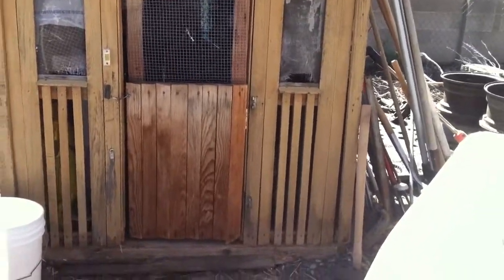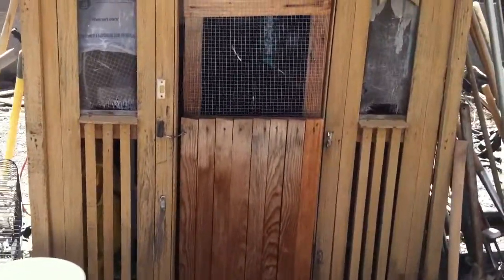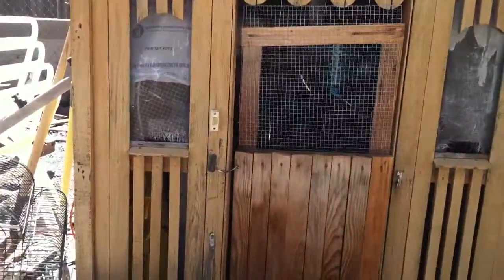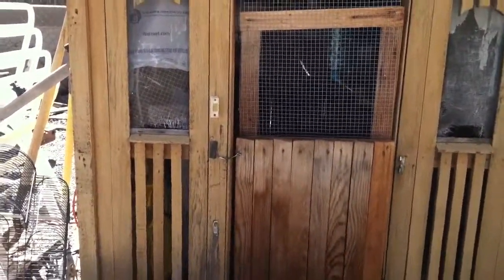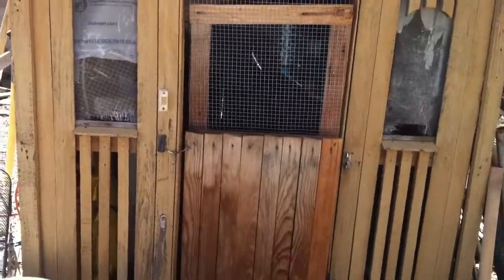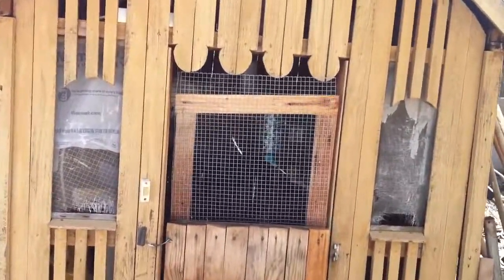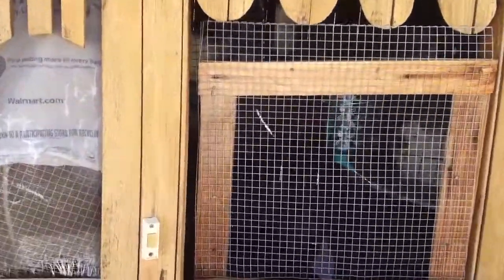Hello YouTube, let me show you my rabbit hobby. I just started on YouTube, never made any videos or had an account before. I'm putting them in this little dollhouse right now, so let's go in.